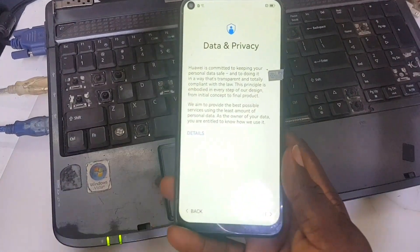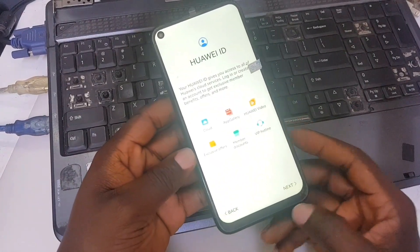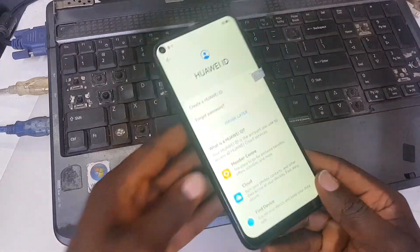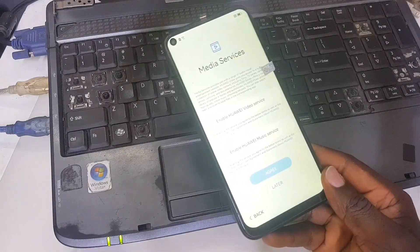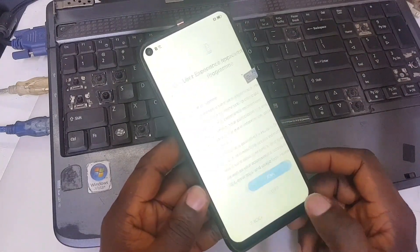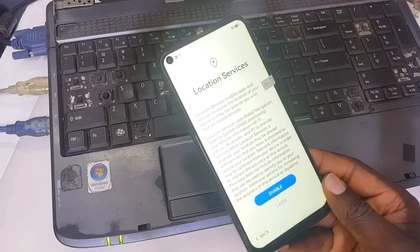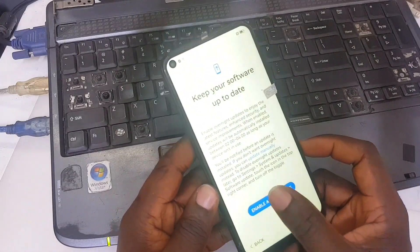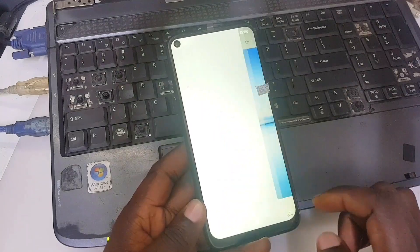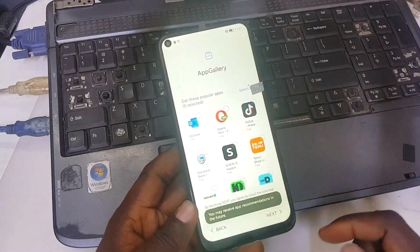Press Next, Next, Next. 'Don't have a Huawei ID? Yes, maybe later.' Press Later, scroll up and press Agree, Skip, No Thanks, Later, Later, and Later. Press Enable and Continue, then Later. Set up gesture — cancel it — and Finish. I'll see you in the next video. We are done, peace.